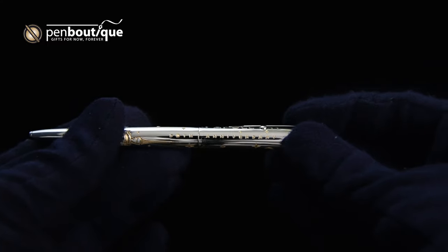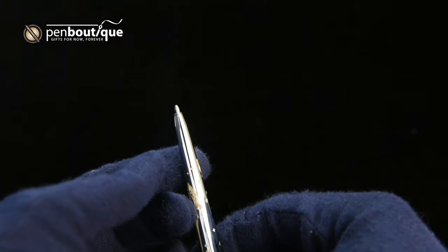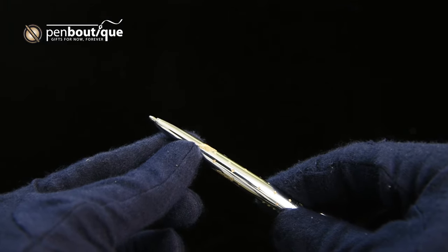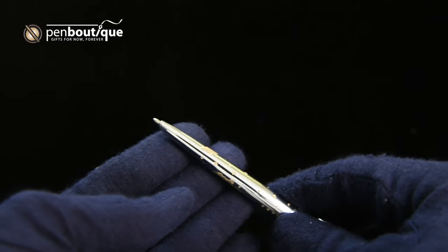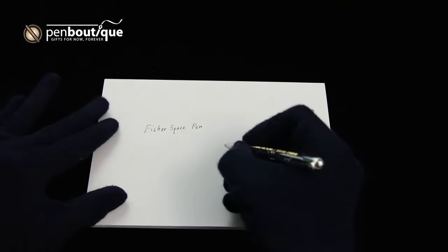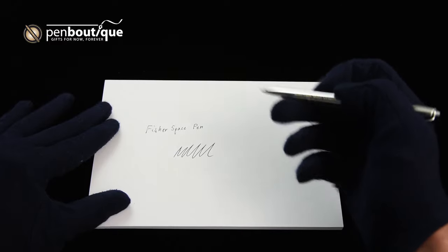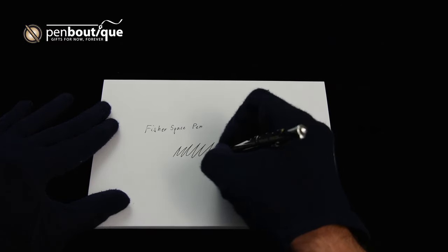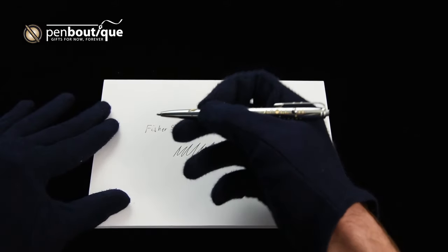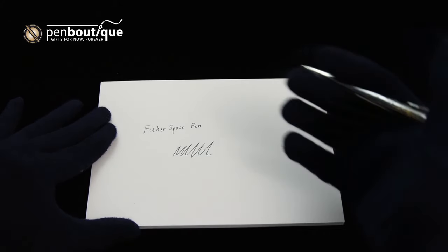The cartridge is a Fisher Space Pen pressurized cartridge, and the form factor is a PR cartridge, as is standard in most Fisher Space Pens.